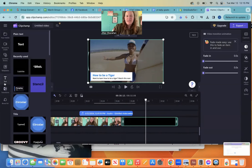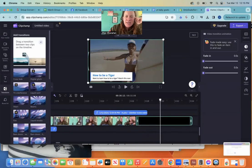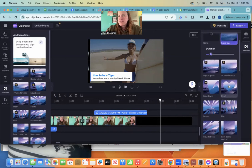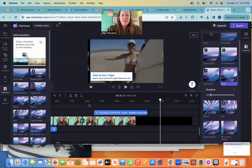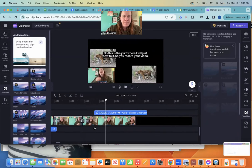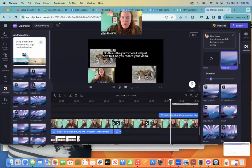You've got templates, text, and transitions. I don't think I really showed you how to do transitions. So for transitions, just click the transition that you want — this is the easiest way to do it. Click the little plus button in there and pick the transition you want. I want this to be a heart. You can also go over to transitions, click one, and just drag it over to where you want it to be.